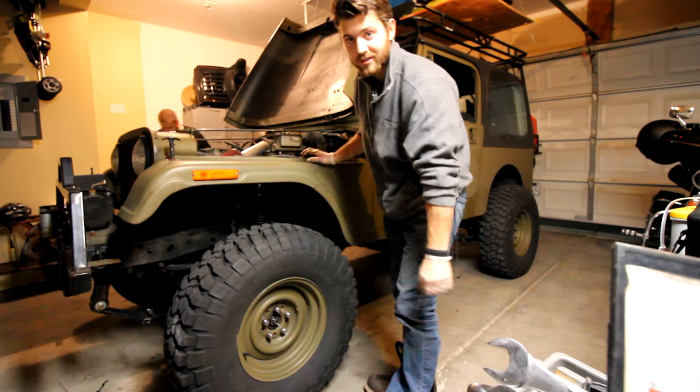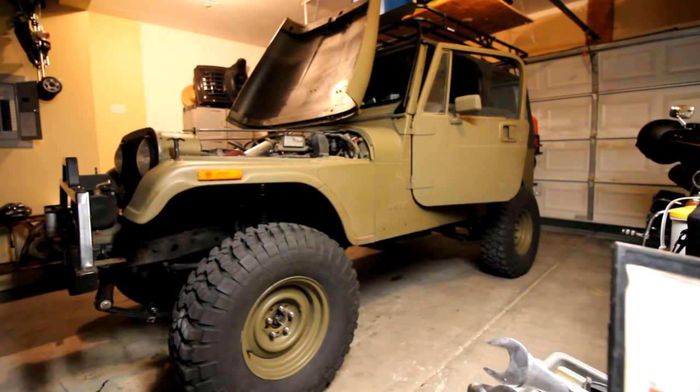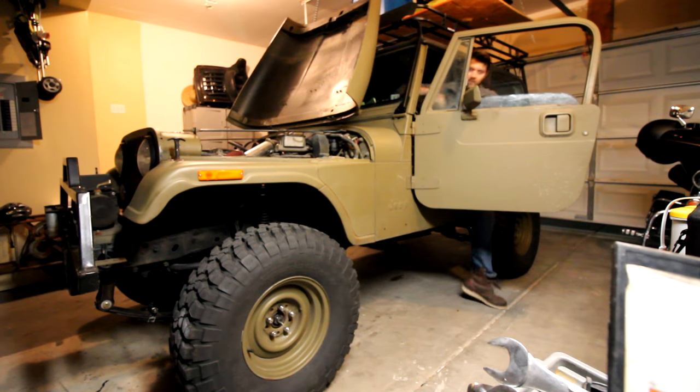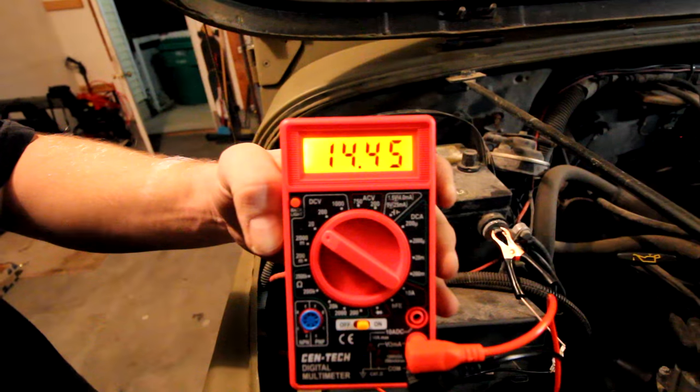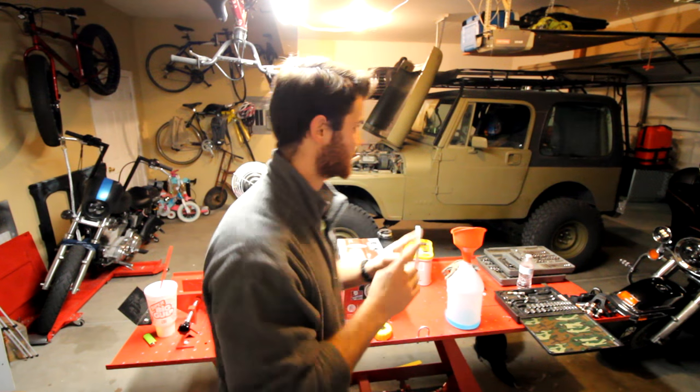Got her in — just gonna try her out now. The squeal hasn't gone away, so I'm going to mess with the alignment of the power steering pump pulley. First we're going to check to make sure the alternator is actually charging. We played around with the alignment and the tension of the belt and the squeal went away.